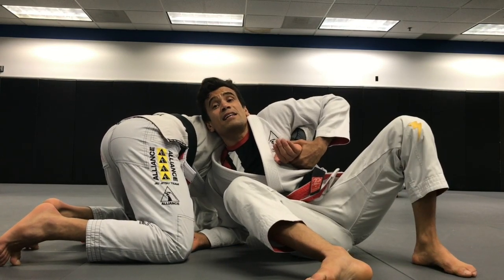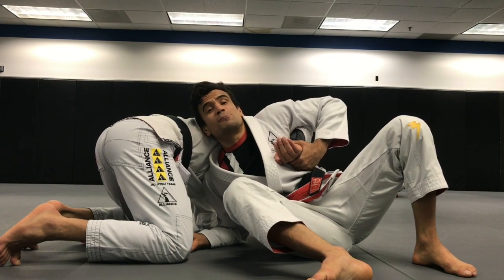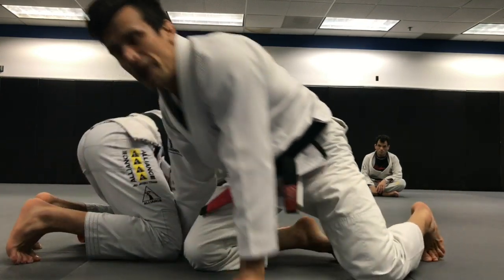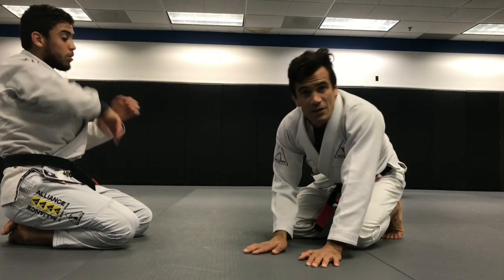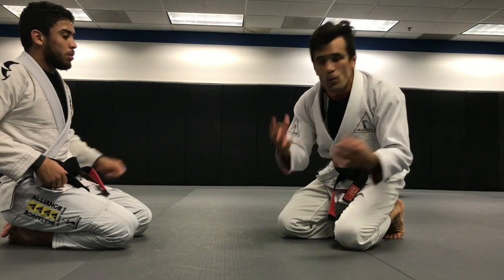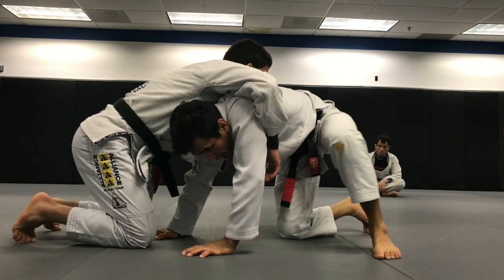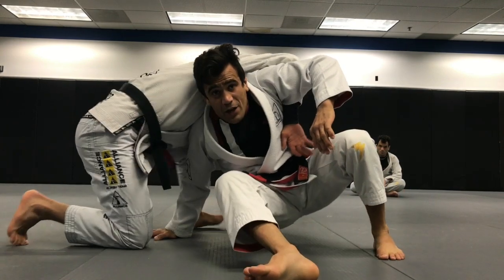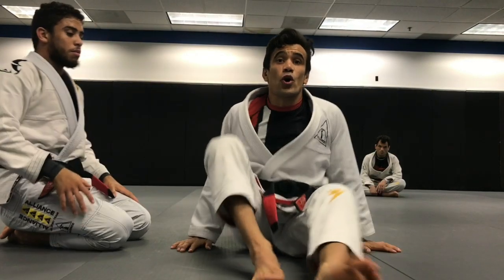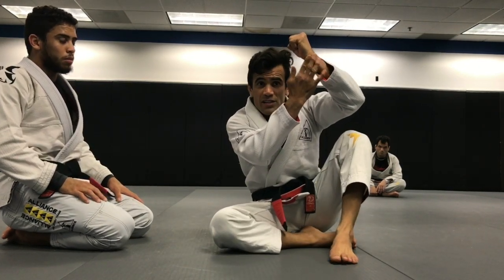I'm holding Kennedy's wrist still. Now I'm going to turn towards his back, let it go, take his back. If I forget — it could be a 50/50 gamble — if I forget to hold his wrist and I get excited and go for it, Kennedy will let it go and he's going to end up on my back because I let go of the wrist.